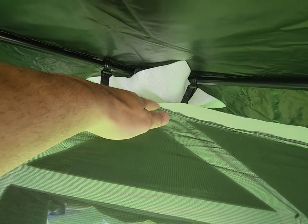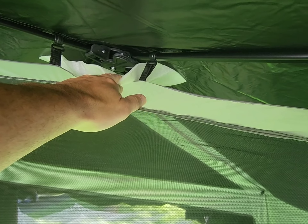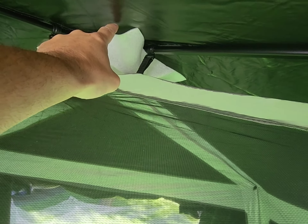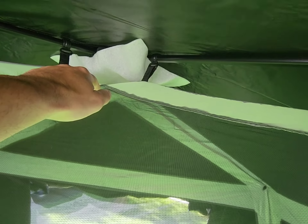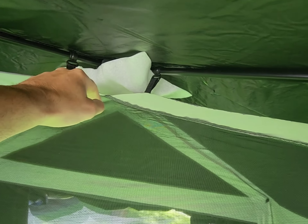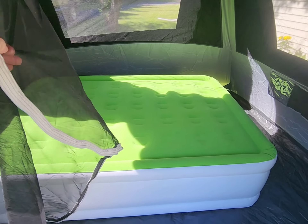People also complained about the rain fly rubbing through in certain areas — maybe here or up at the head unit. The tent came with two foam pieces, and I left one on for protection. I'm going to put the other one on top for a little extra protection because I can see how that might rub through. Until I find something else, maybe I'll put a microfiber cloth and zip tie it to the poles.